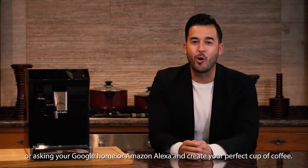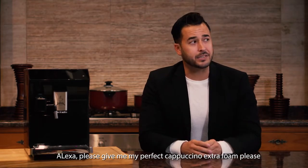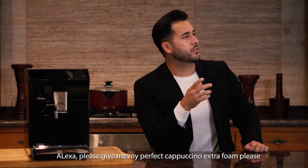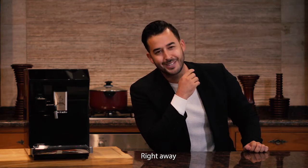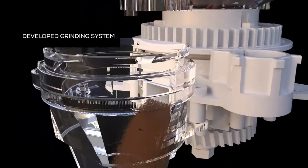You can also ask Google Home or Amazon Alexa to create your perfect cup of coffee. "Alexa, please give me my perfect cappuccino, extra foam." "Right away!" The Barista Bot starts off by silently yet powerfully grinding up to nine ounces of your fresh coffee beans.